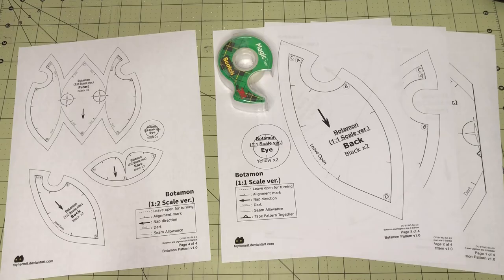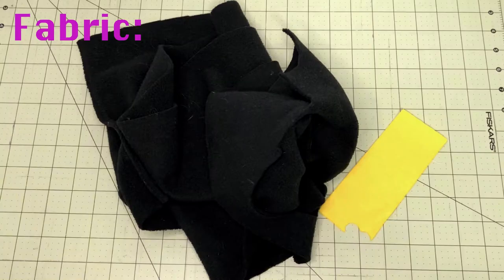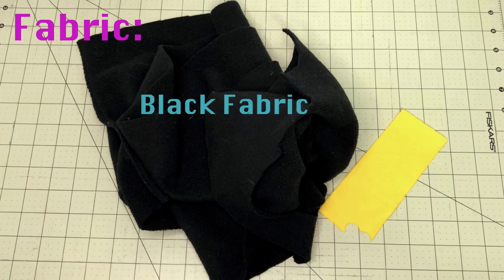Supplies: a download link for the free pattern is available in the video description. If you're making the larger version, some pieces will need to be taped together. The fabric measurements are listed in the pattern. Black fabric — fleece is easiest to use for beginners; mochi minky or a short pile faux fur can also be used. Keep in mind that each fabric has unique stretch properties, so the same pattern made in different fabrics will produce different results.